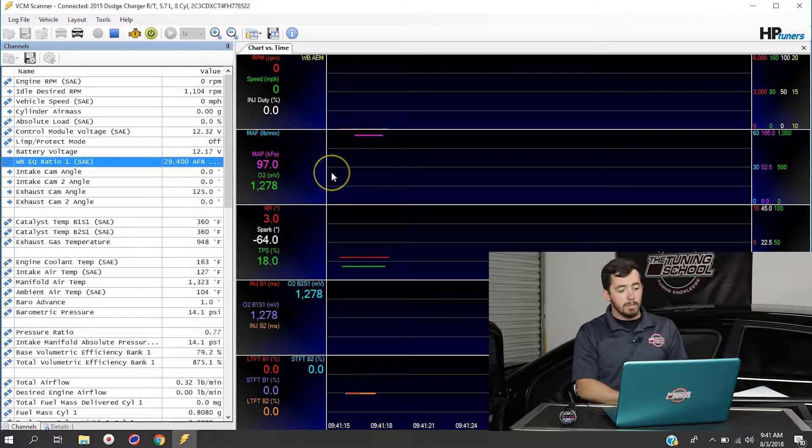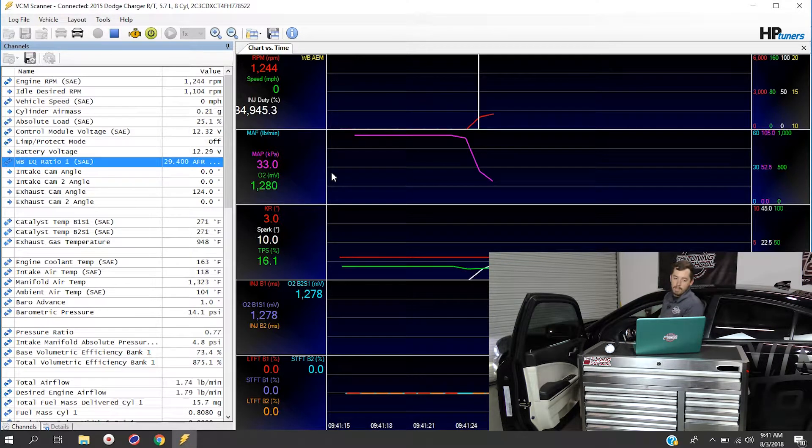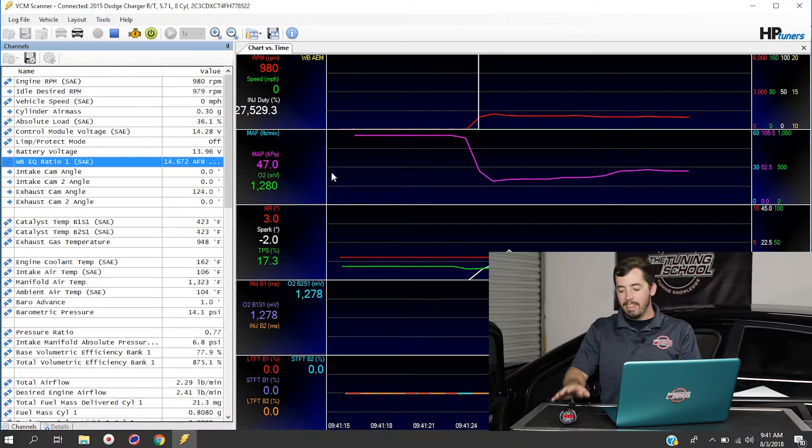I'm going to fire the vehicle up so we can see this recording in real life. The O2 sensor will start getting a reading — you'll see it starts coming down. We're right around 14.7, and you can see the AEM gauge itself is displaying what you need to see. This is how you get this wideband to actually record inside the HP Tuners software.